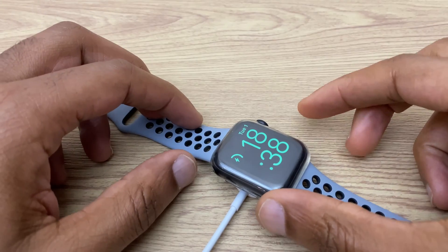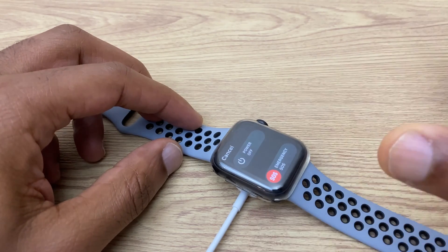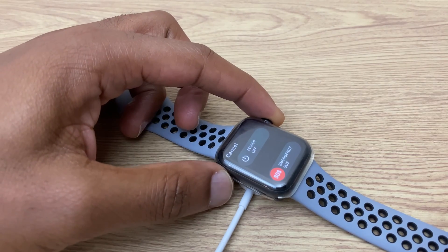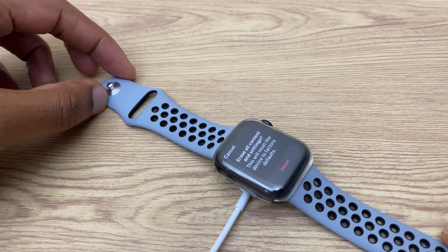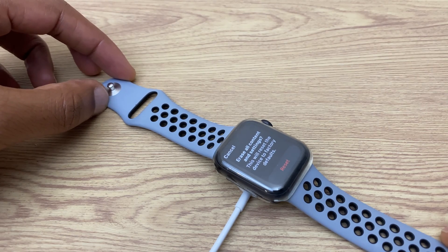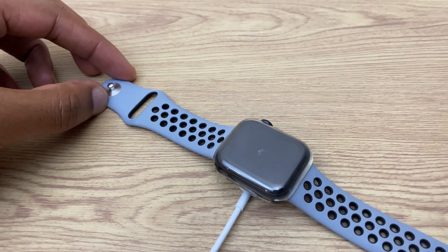We'll press and hold the side button just here. Keep that pressed until you see this, then you can release. Next, we'll press and hold the crown just for a second or so. Now we have a message saying: "Erase all contents and settings. This will reset the device to factory defaults." We can go ahead and reset. When asked "Are you sure you want to continue?" we'll say yes and reset.